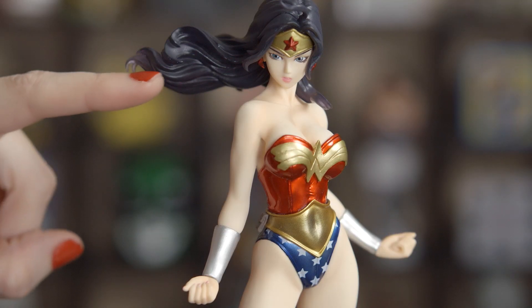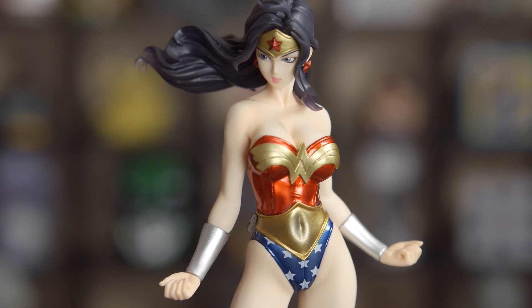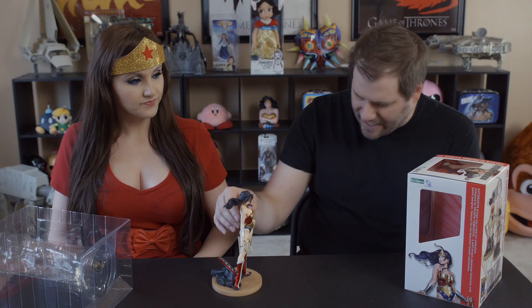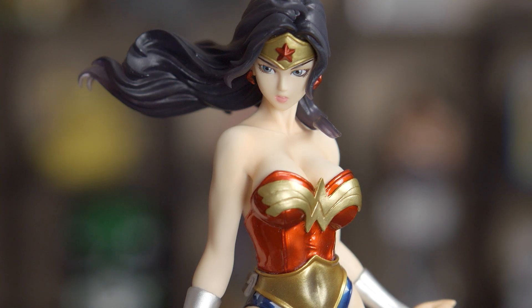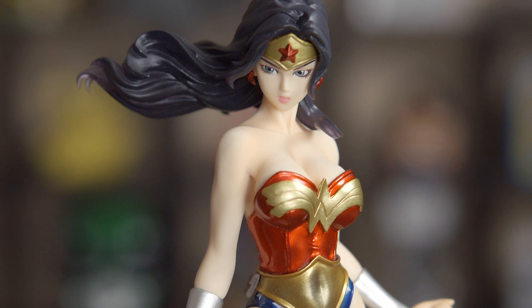I love her hair because it has like a black but purple tint to it, and I love how the strands just look like they're flowing in the air! She looks badass! And Bishoujo actually means pretty girl! You look at the face, it looks slightly anime inspired, and she's definitely a pretty girl! It's not too wimpy though!